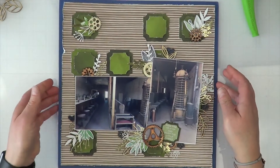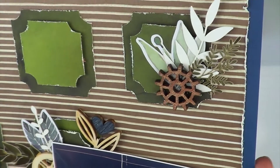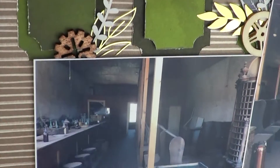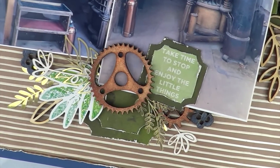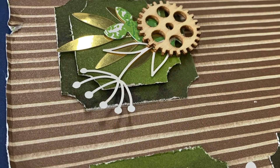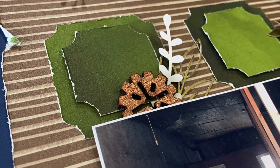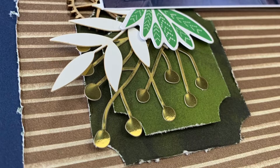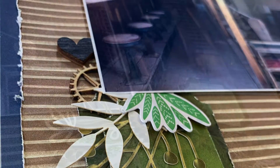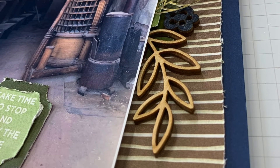Thank you so much for joining me today. This is the layout I came up with for the very last sketch of Christie's Beautiful Life 30 Days of Sketches. I'm also playing along with Off the Board, and I took a card inspiration and adapted it into a scrapbooking inspiration. Be sure to check out everyone else playing along with Off the Board — their links are down below — as well as folks still playing along with Christie's Beautiful Life, and the creators of every sketch for every day.